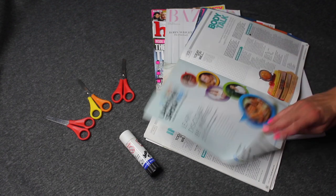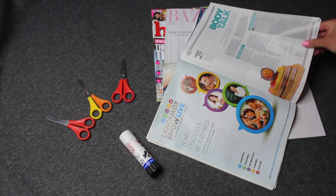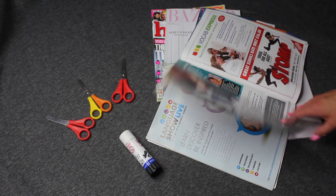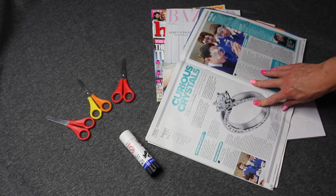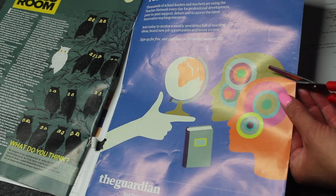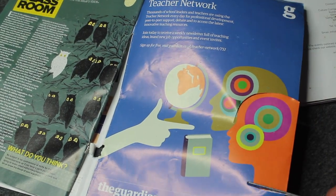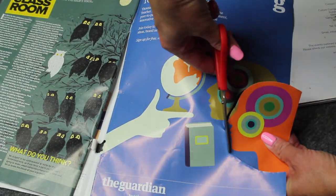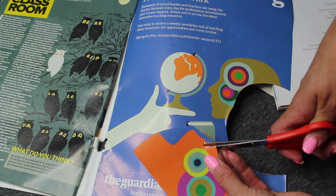Click through the magazine and look for something that might be interesting. Pay attention to unusual things — the scale, for example, on this ring. Once you've spotted some things that you like, start to cut them out. Take your time to cut round carefully. You might need an adult to help you.